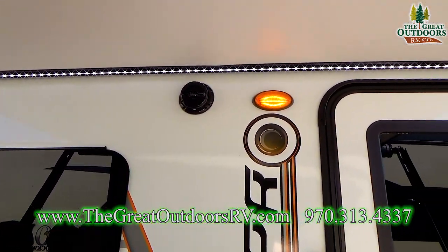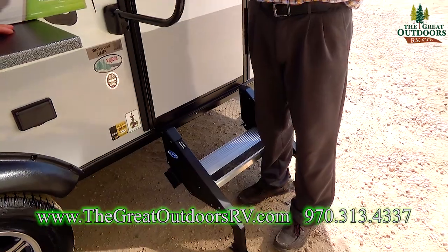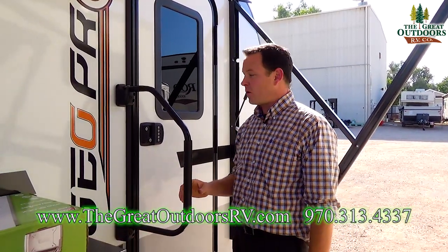Outside speaker, large grab assistant — it's like they put this camper together as if it were a big 35-foot coach with all those features, in a super small package. It's not like your basic camper at all — it has all the cool features.